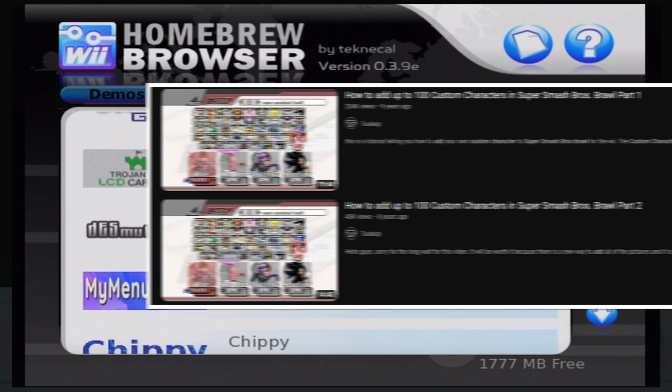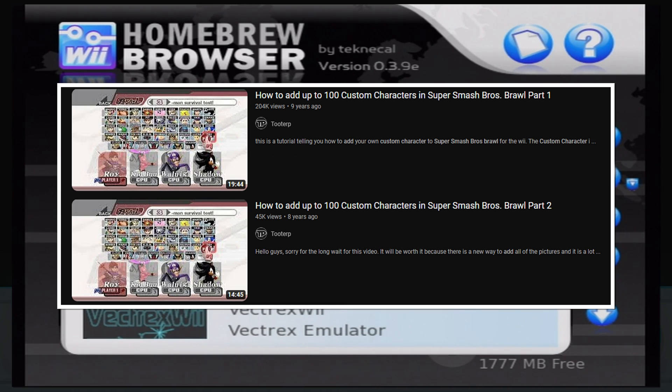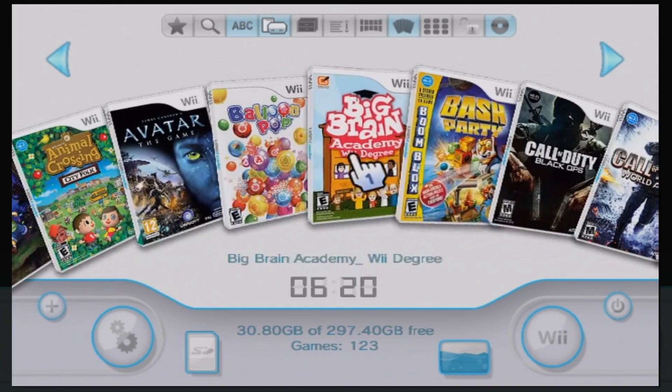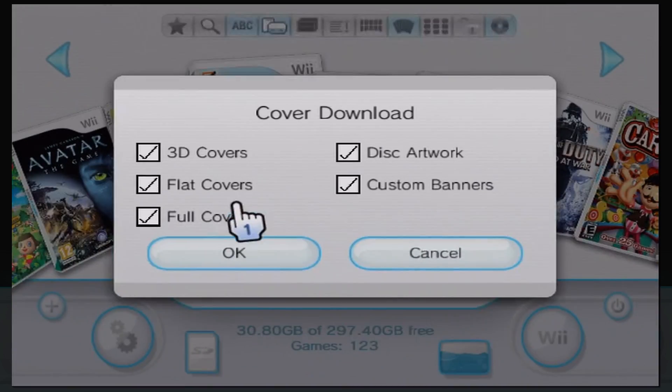That Brawl hack I made a tutorial for is reason enough to mod your Wii — you want Waluigi in Smash, right? That's how you get Waluigi, plus Darth Vader, Shadow the Hedgehog, Mega Man X, and Zero. While modding opens up piracy opportunities, you can enjoy tons of perks without pirating or breaking any rules, so there's really no reason not to mod your Wii if you have the tools.